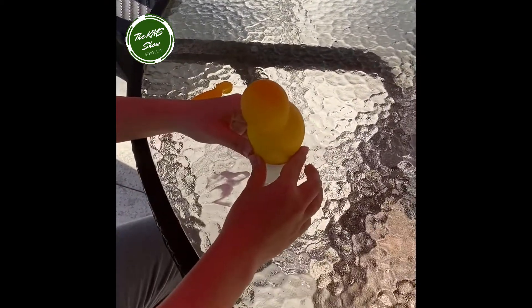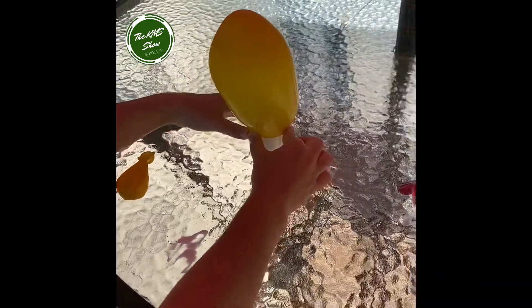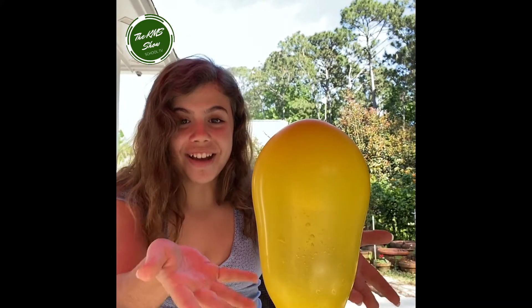Now take some baking soda and pour it into your balloon. Then put the balloon over the cup. As you can see, we flipped it over and let the baking soda go into the white vinegar, and it blows itself up. I think that's pretty cool for an at-home experiment.